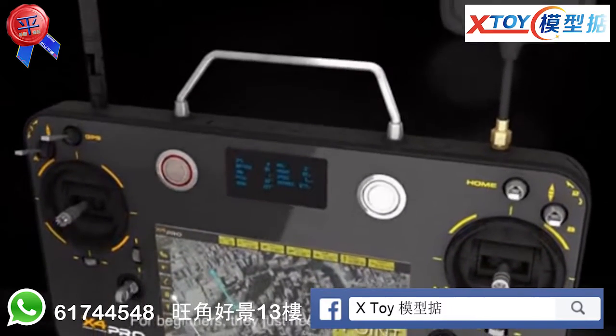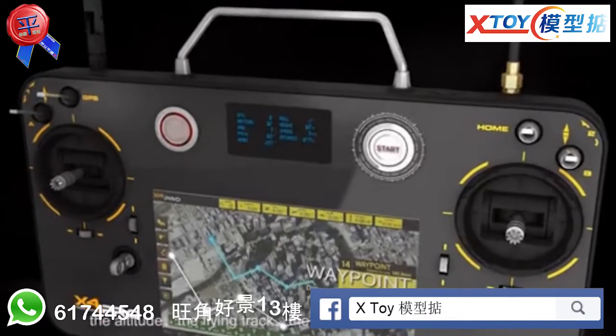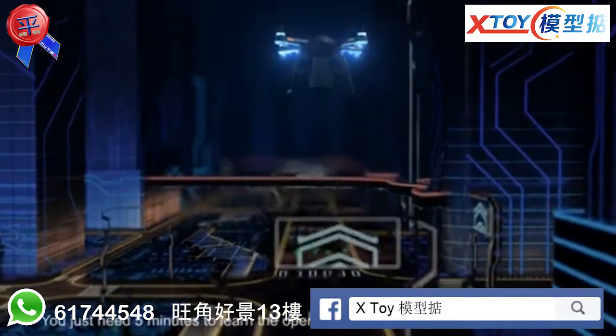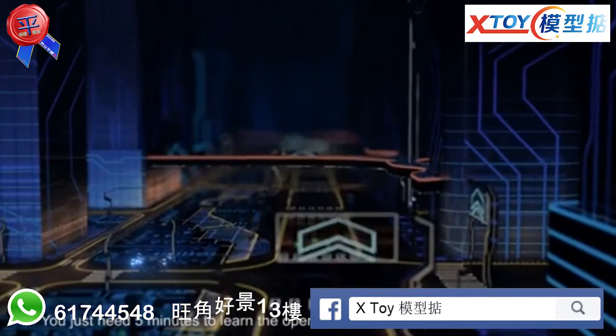Beginners just need to set the altitude, the flying track, the set site and the transmitter tablet, then press the start button. The X4 Pro can fly accordingly. You just need 5 minutes to learn the operation. It is as easy as iPhone and iPad.